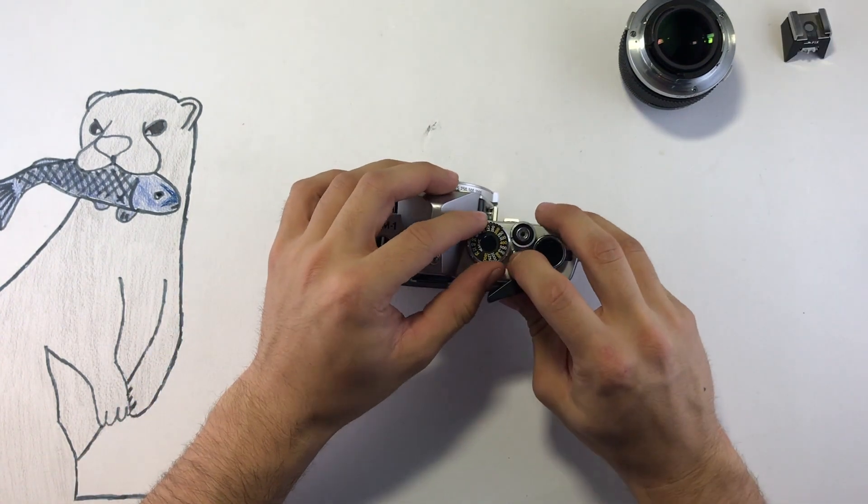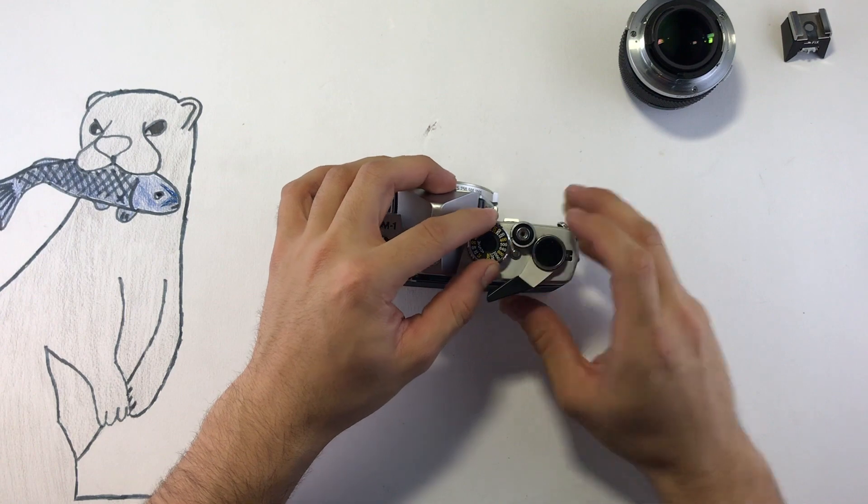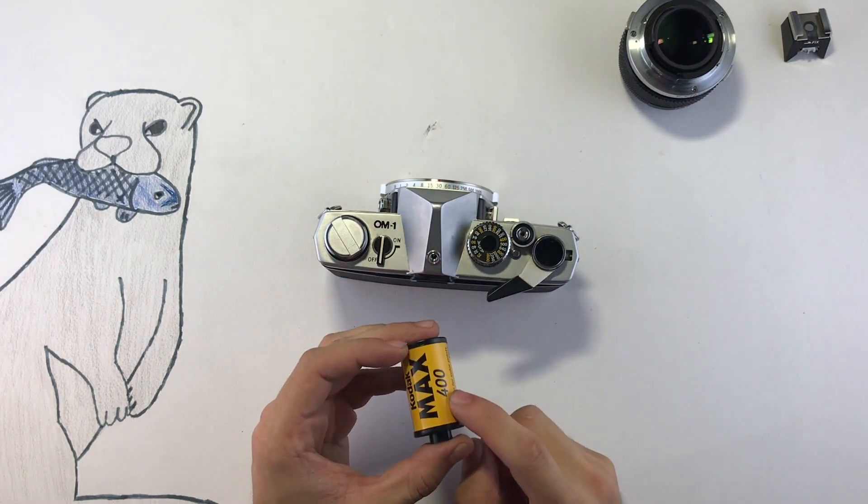Up here you have your ASA dial, and you can move it by pressing this button. I'm going to go ahead and set it to 400 — film speed 400.